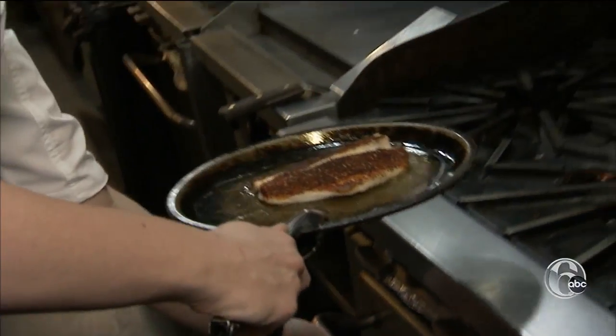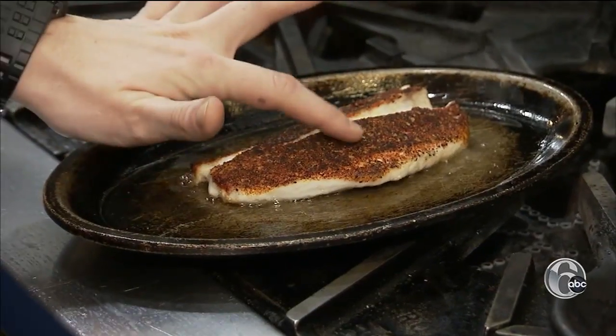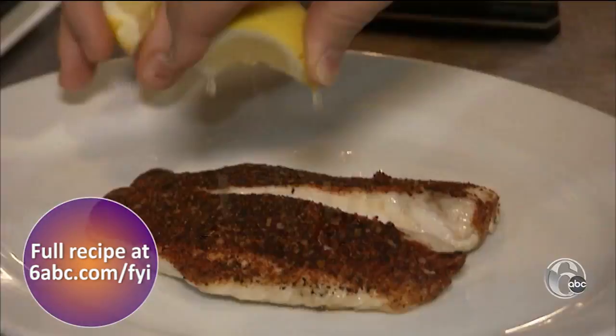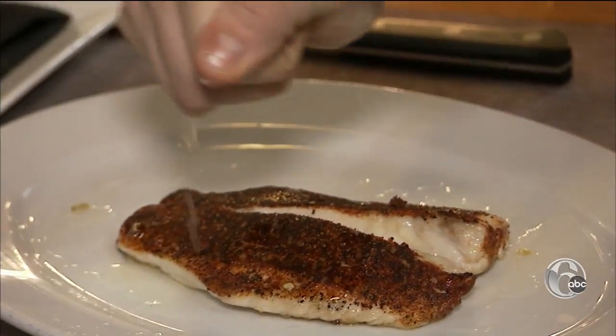Our fish is cooked through. Give it a little tap. How did you know it was done? It's giving not too much resistance, and we're ready to eat. A little squeeze. So this is on your menu at Ocean Prime.